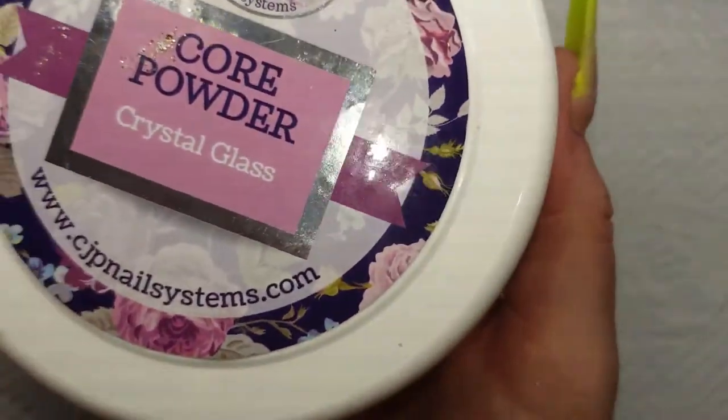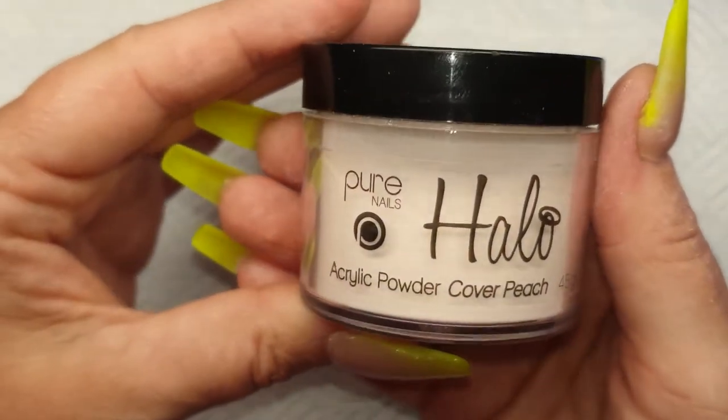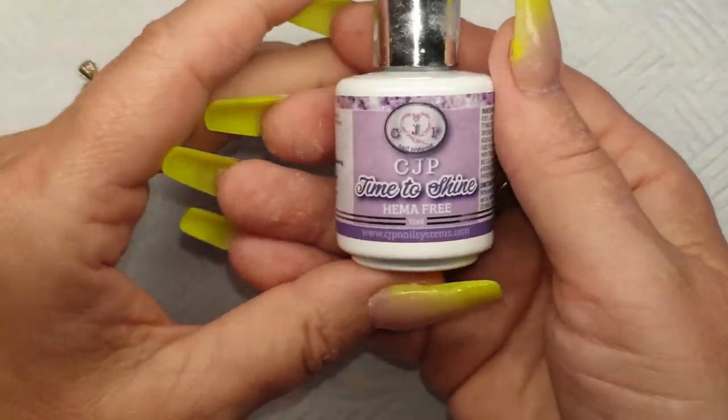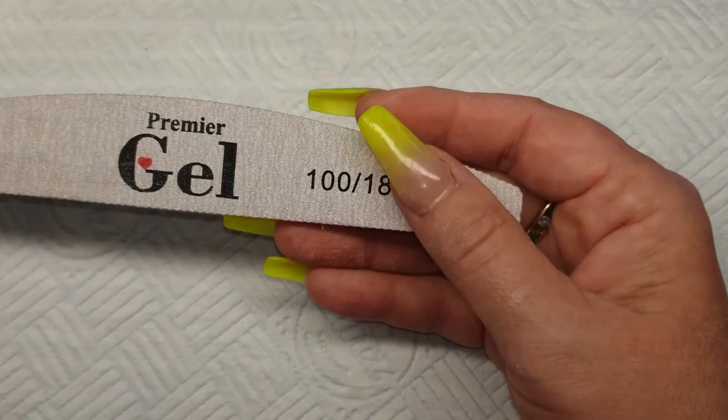I'm going to run through everything that I've used today. I used Crystal Glass, then I used Glam and Glitz Popsicle, I used Halo Acrylic Powder Cover Peach, I used A&A Glitter Summer Sorbet Multimix, I used my CJP Hema Free Time to Shine Top Glass, I used my Premier Gel 100/180 Grip File, and I used CJP Ultra Adhesive Monomer.